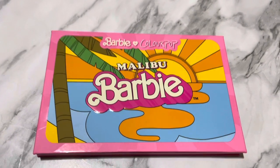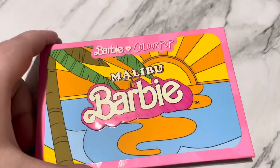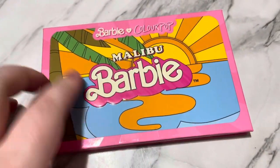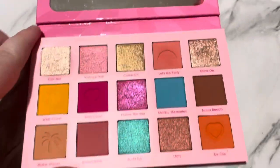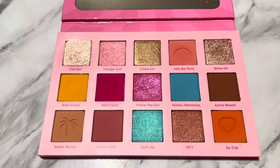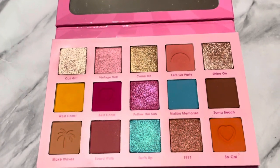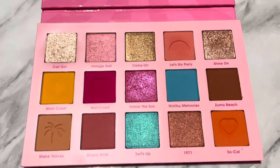Hey everyone, today I'm going to be swatching and showing you guys the makeup look I did using the Barbie and ColourPop Malibu Barbie palette. This palette is absolutely stunning — it does come with a mirror. The color story has natural tones but also some brights, so if you want to see swatches, my thoughts on the palette, and the mini TikTok makeup tutorial I did, just keep watching.